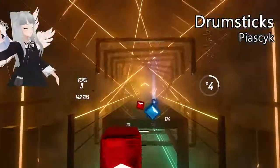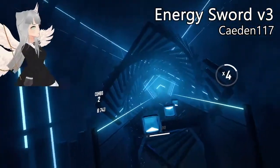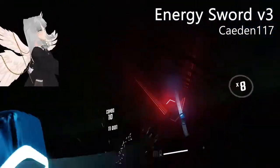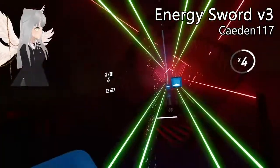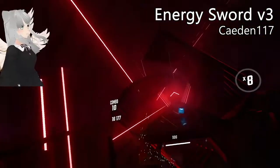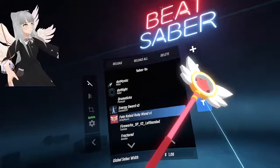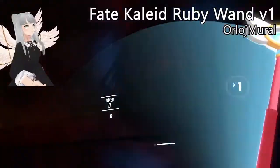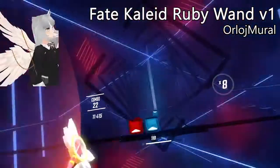Next up, the energy sword. This one is super satisfying to use — it's a big chunky sword and it made me feel like an anime protagonist. There's another magical wand I'll be showing later, but what's unique about this one is that it's colored, and I think whoever made it did a really good job at the coloring.